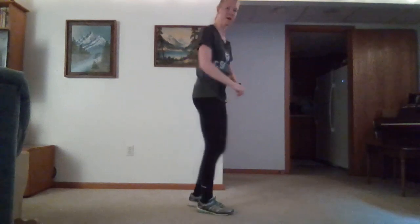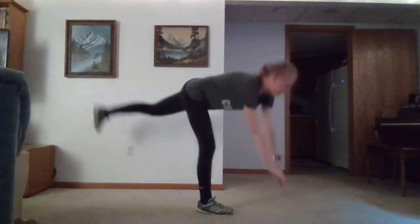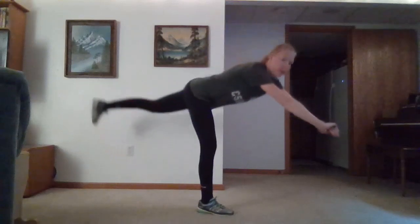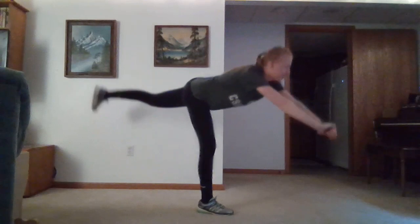So go ahead and do our single leg RDLs. Keep balancing, bending down, coming right back up. If you need to put your arms out just a little farther to help with balancing, that's great as well.